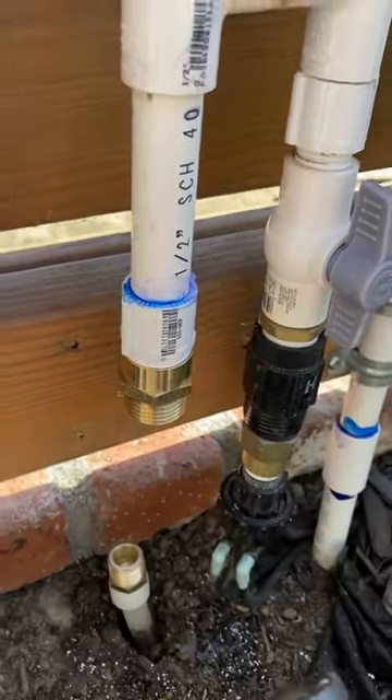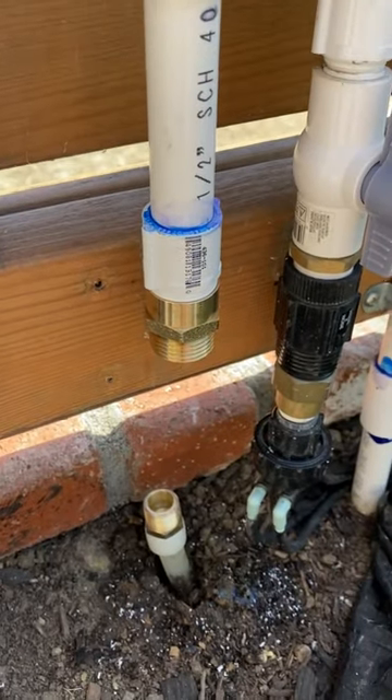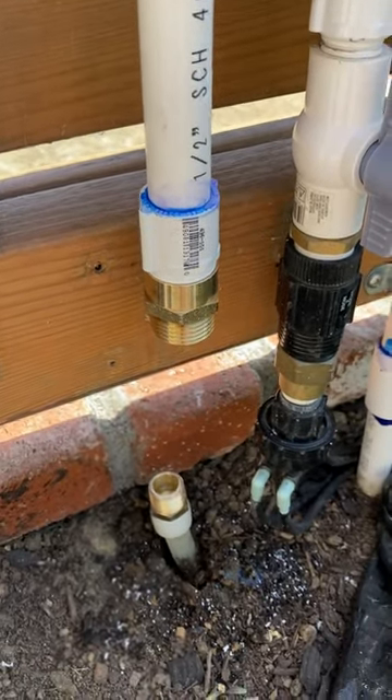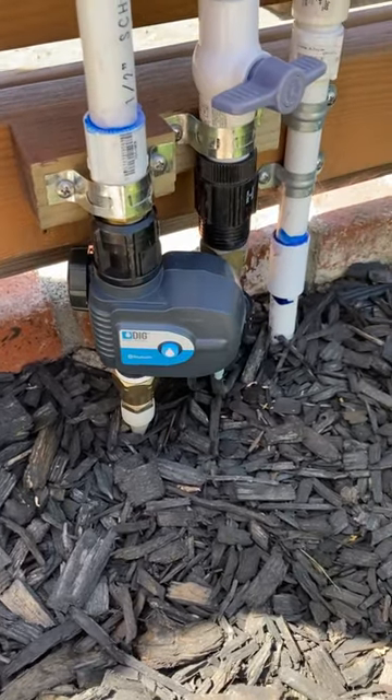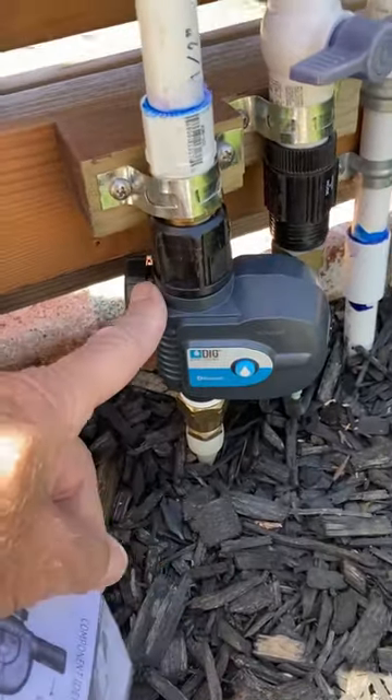But I need to wait for the glue to dry a few hours before I connect everything together. Okay, I've got my DIG Bluetooth hose-end timer all installed.